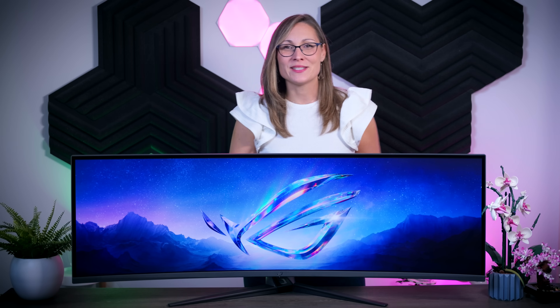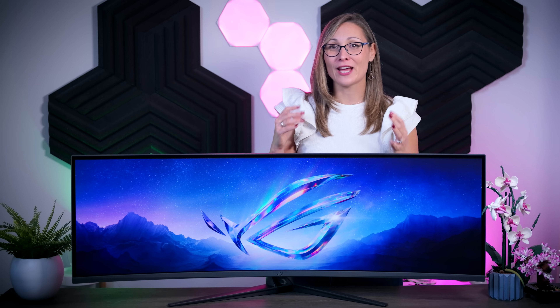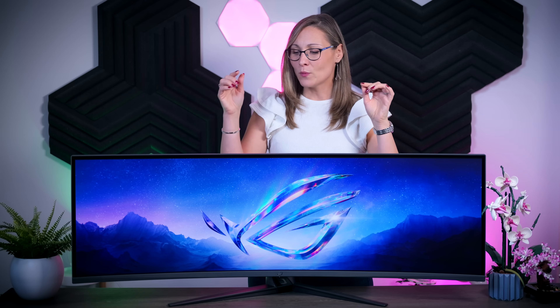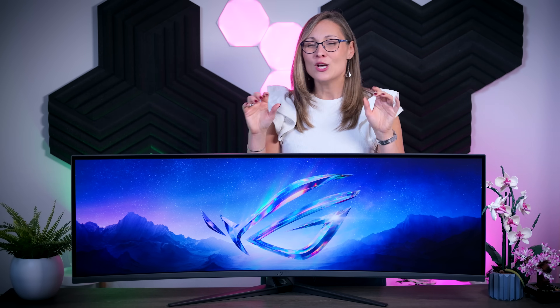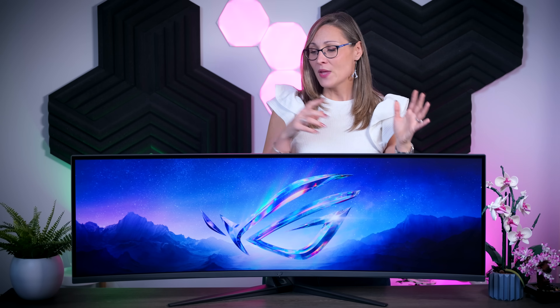Previous QD OLED displays were great for gaming and HDR content consumption but had issues with text clarity and color fringing due to their sub-pixel layout. I personally didn't mind it as much, but for some people it was a real issue. With this new generation of QD OLED panels they've improved the sub-pixel layout, so text clarity is visibly better — a bit sharper and crisper — but the color fringing is still present, so if that bothered you before, this new generation will be more or less the same.